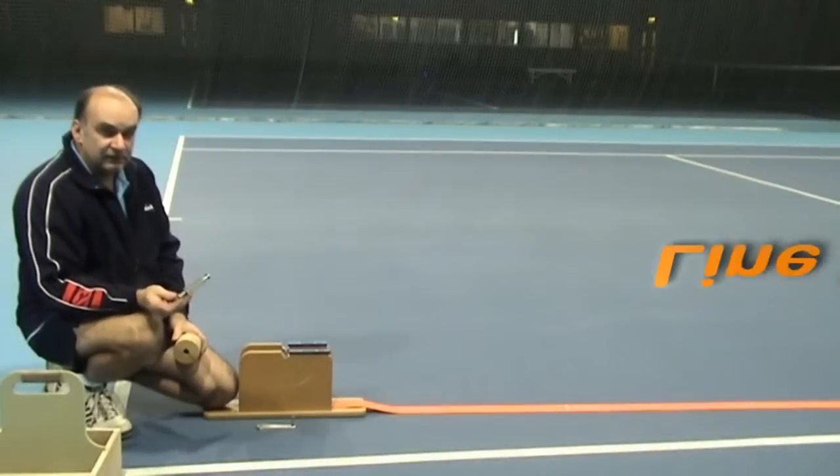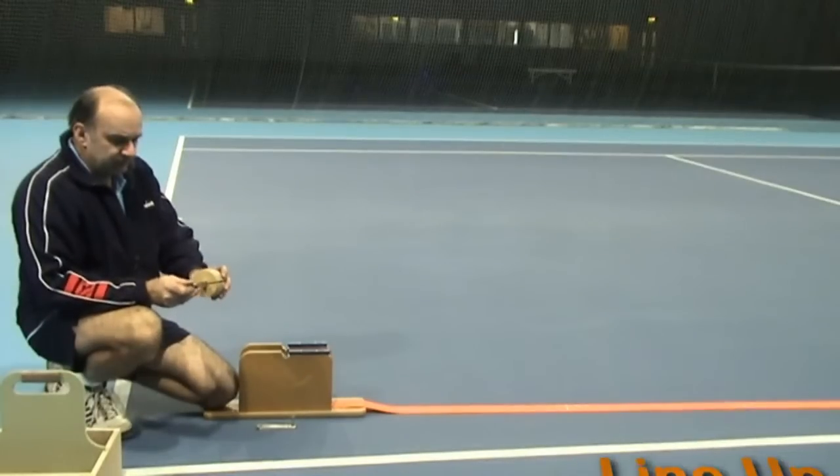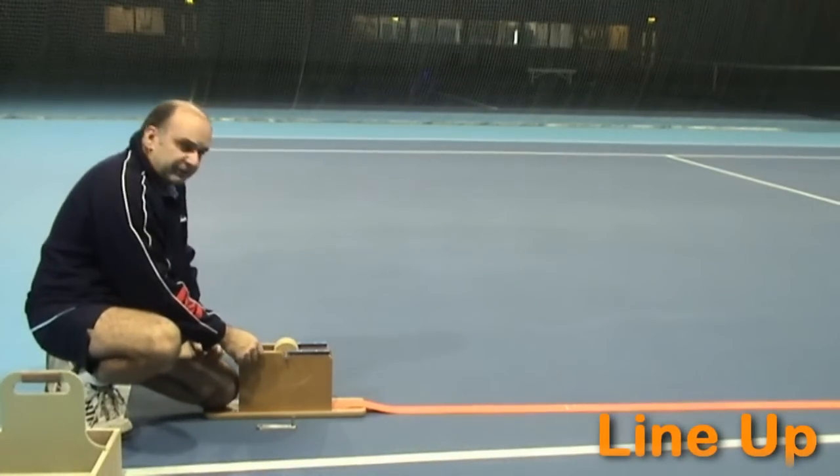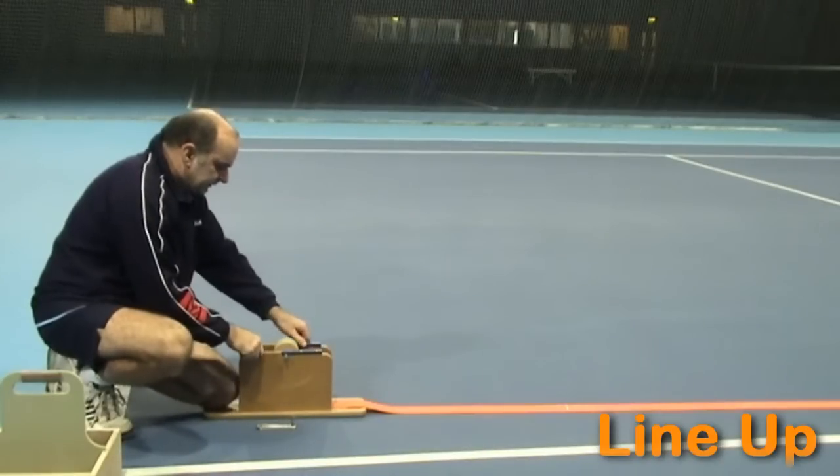To use the line-up machine, take an axle, put it through the hub, drop it onto the saddles, and close the gates.